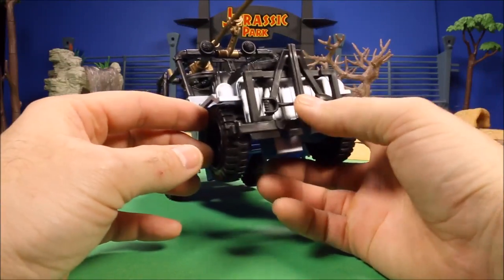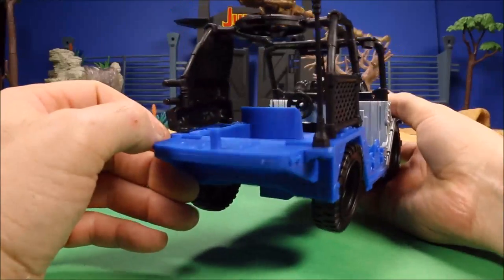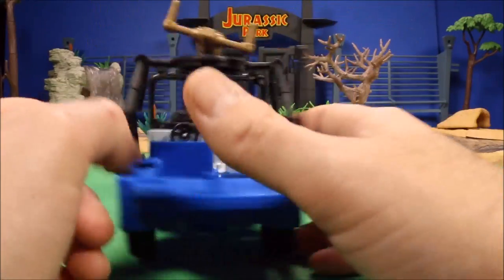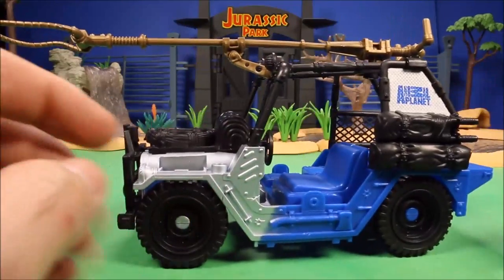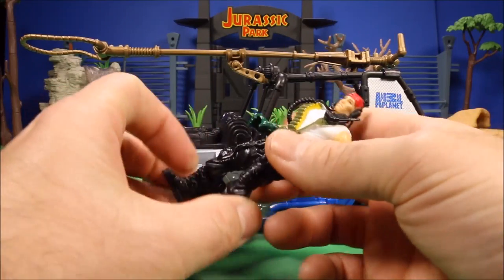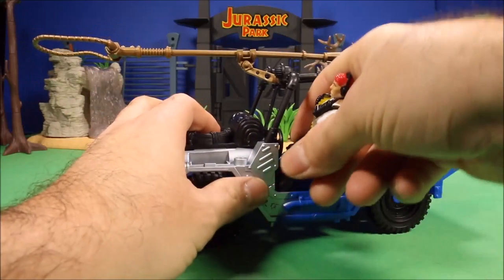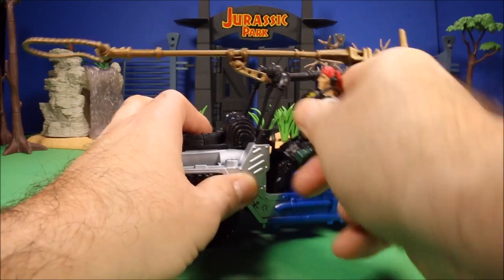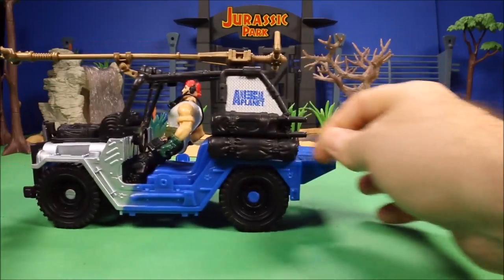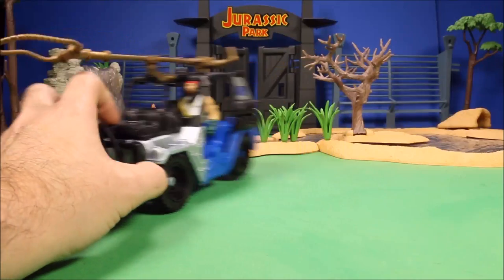Here's the front — got a shovel on the front. Other side, look at the back: it's like a one-seat setup with extra instruments. The guy is a generic figure — they use the same guy in a lot of sets. I've already got him in three or four other sets, but he does fit into the jeep, so that's kind of cool.